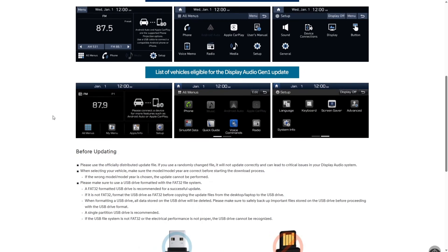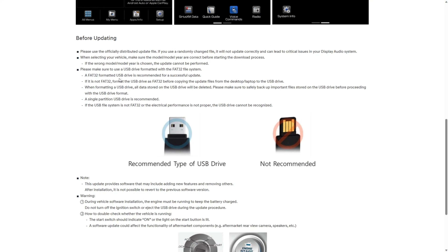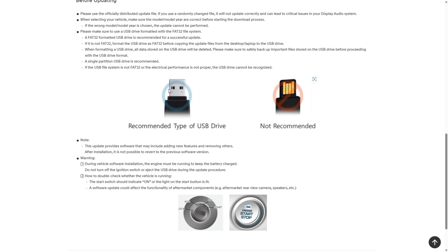Going back to the previous page, looking at the 'before updating' section: please use the officially distributed update file — get it off the website, not from a third party or a forum. When selecting the vehicle, make sure you choose the correct model year. Also, make sure you use a USB drive formatted with the FAT32 file system. If you don't know what that is, I'll walk you through formatting the drive. And just make sure you have a regular flash drive to use.